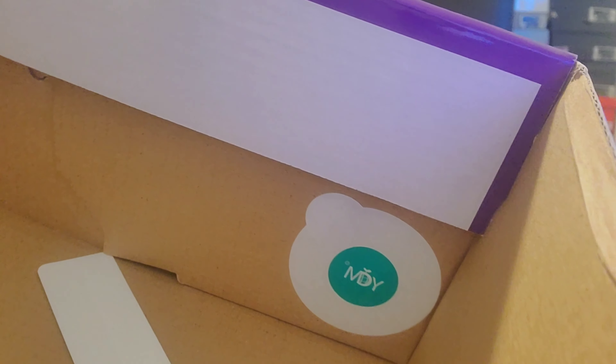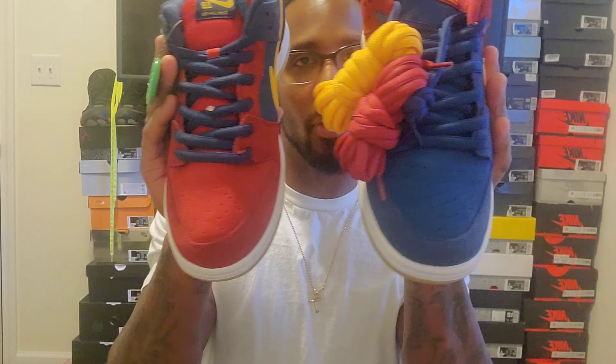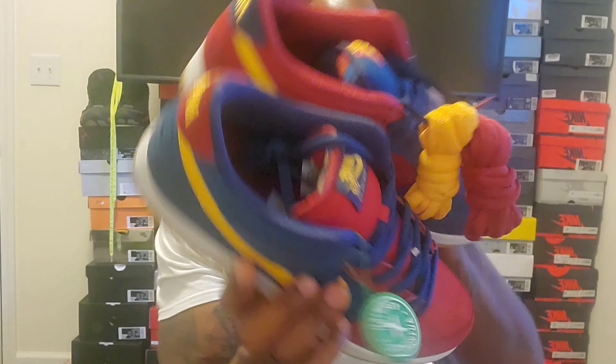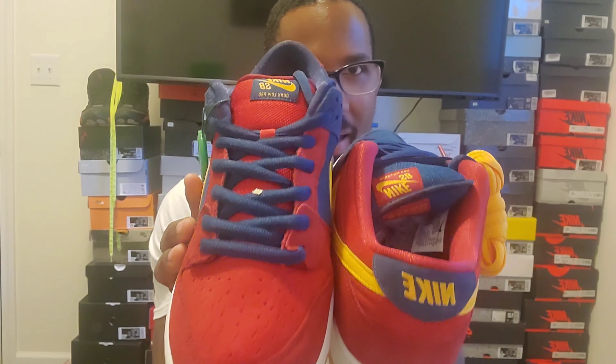Boom — we have the Nike Barcelona Dunks, super fire. What's cool about these shoes is they are reverse. We got blue on the toe and red on the back on one shoe, and red on the toe and red on the back on the other. So the one that has blue on the toe is blue on the back, and the one that has red on the toe is red on the back.